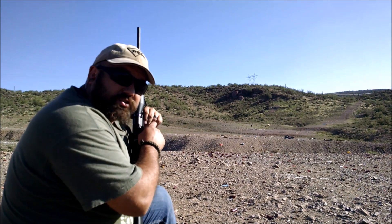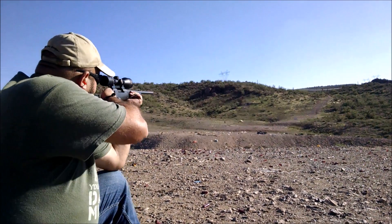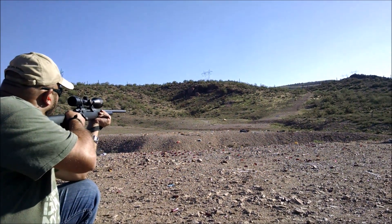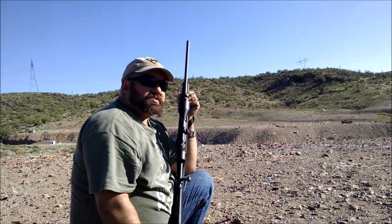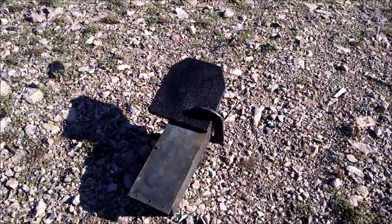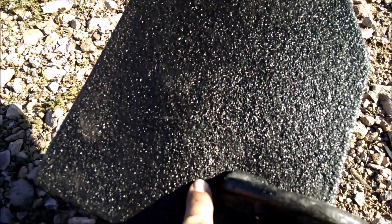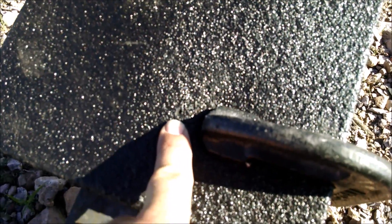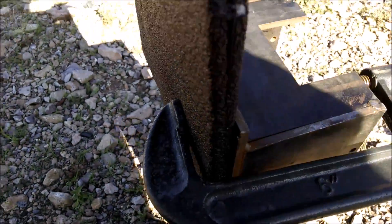Now we put the plate out there at 120 yards. We'll see what happens. Alright, let's go take a look. Let's see what we got here. Those are the first two hits. There we go. That's where the last one hit, right up against the mounting part there.